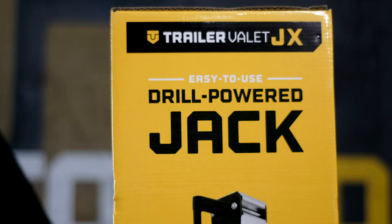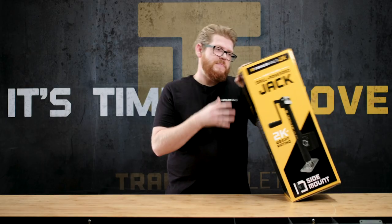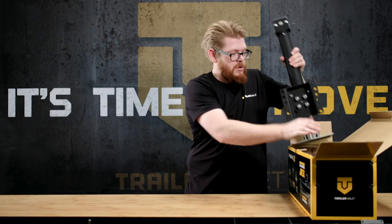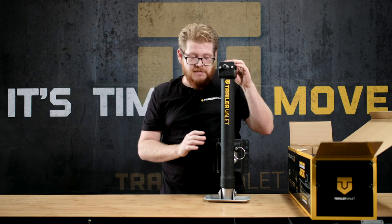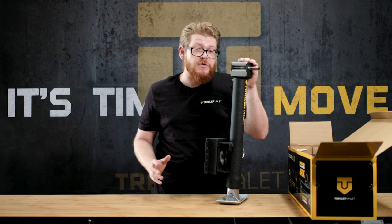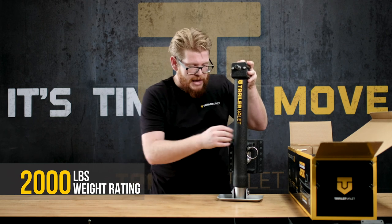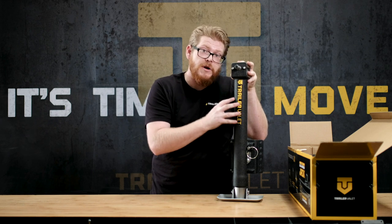In addition to our center jack, we also offer our side mount jack. I'm going to show you our 2k side mount. It looks just like this. The first obvious difference is the mount bracket, which mounts on the tongue of your trailer — you need about 8 inches of clearance. The jack has about a 2,000 pound lift capacity, and it has a pin here that you can pull to stow it so you can travel with the jack on your trailer.